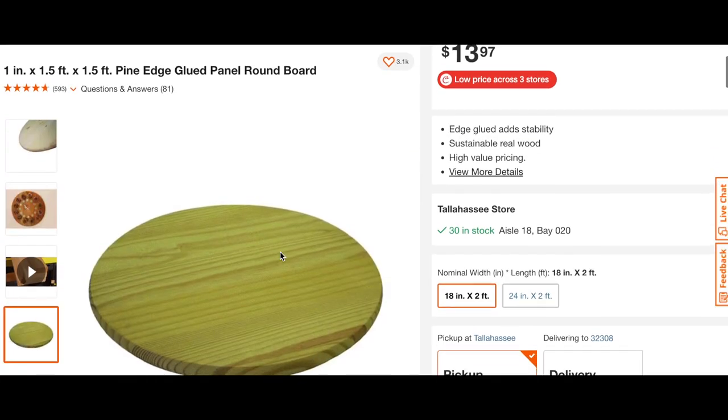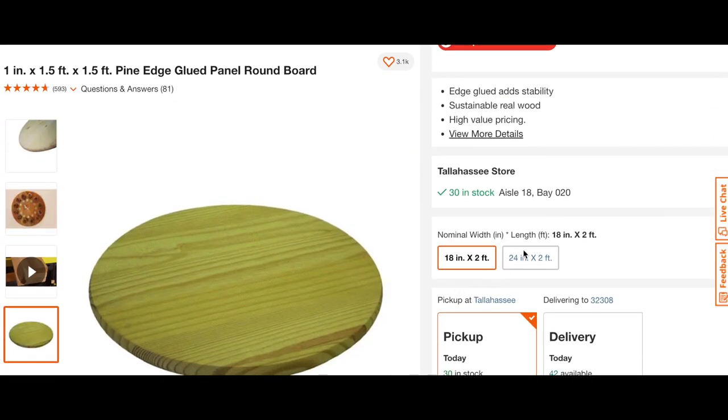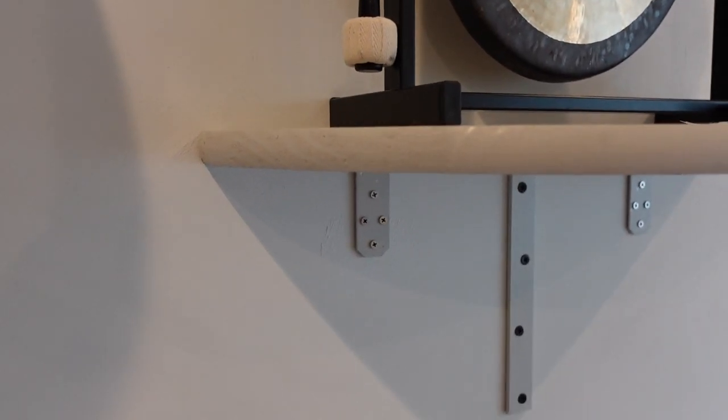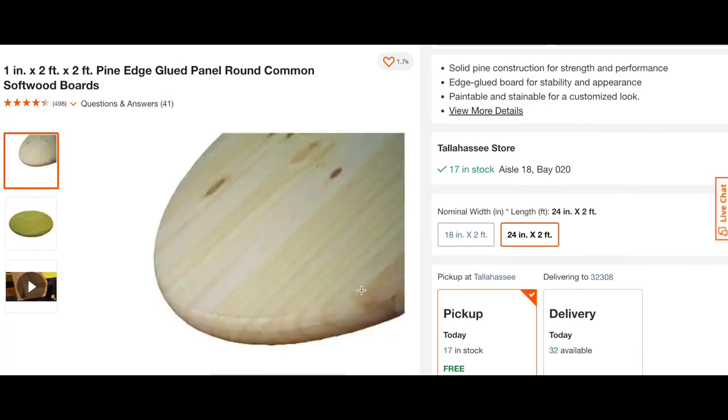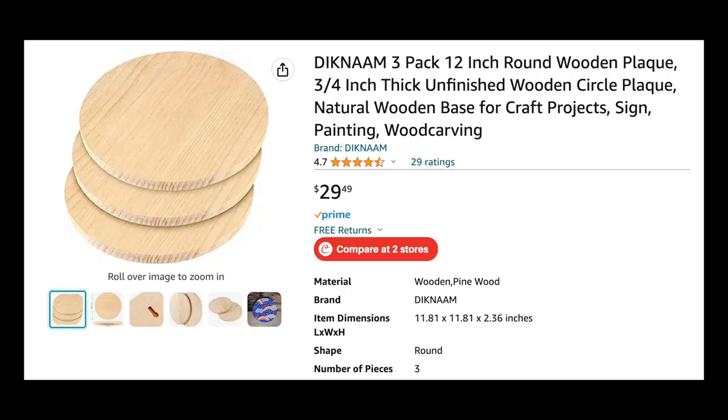You can order these pine round boards in multiple sizes. I have a 24-inch and an 18-inch, and I found mine at my local hardware store. However, you can also find the smaller ones on Amazon.